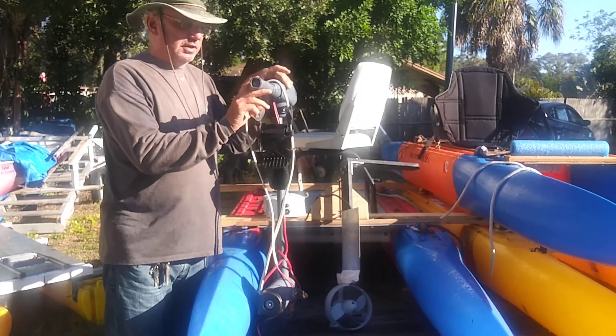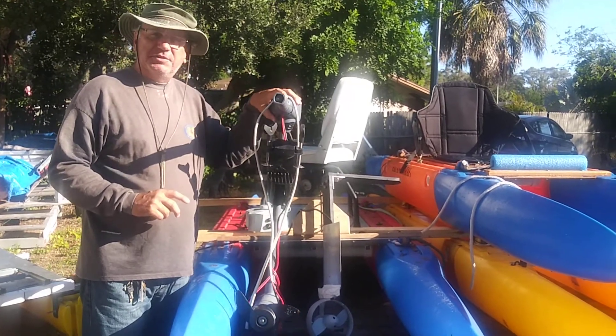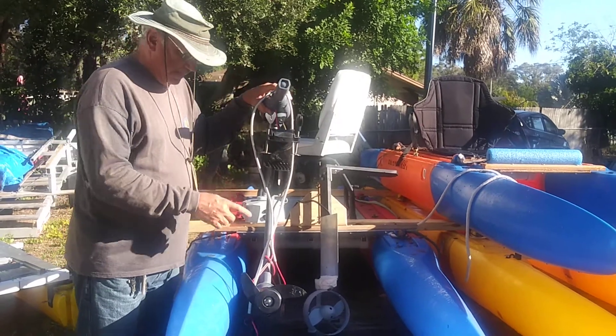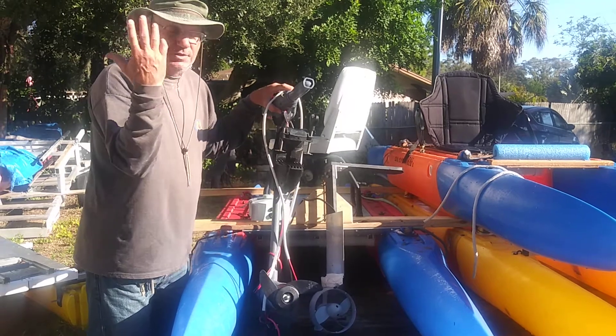This also — the Newport Vessels 12-volt, 55-pound thrust electric motor with a heavy lead-acid battery. When you compare the size and the weight of the two, they're just different worlds.